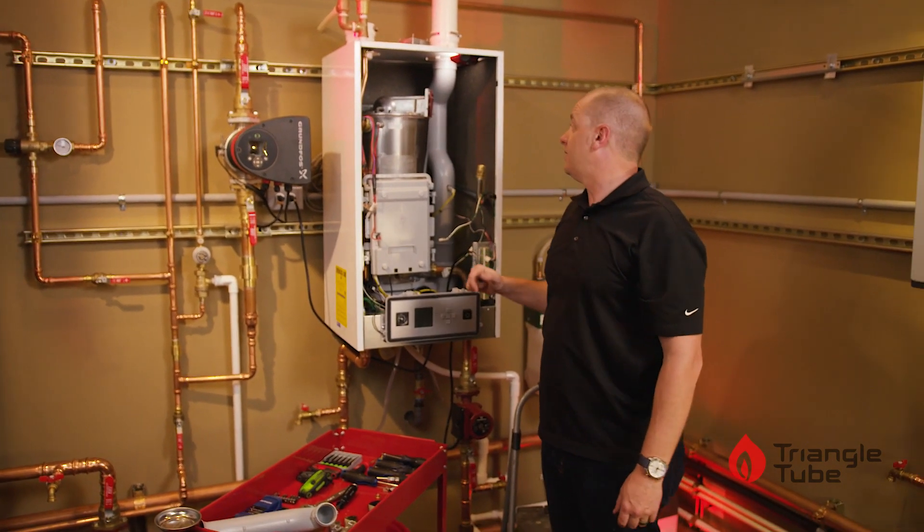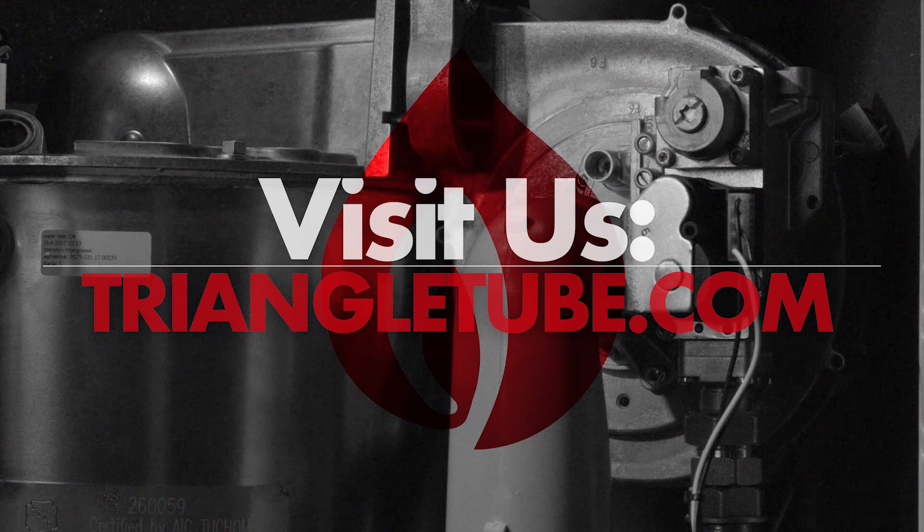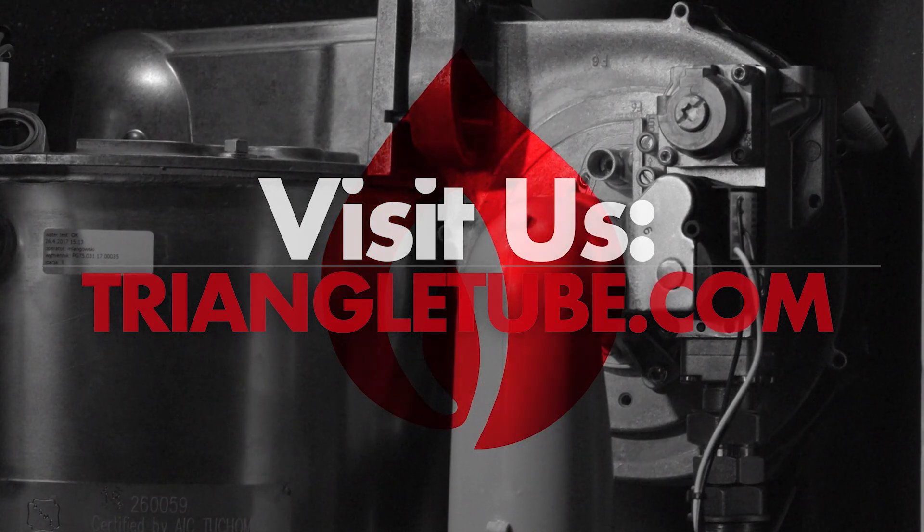Hope we answered any questions you had. For more in-depth information, please visit us at TriangleTube.com.